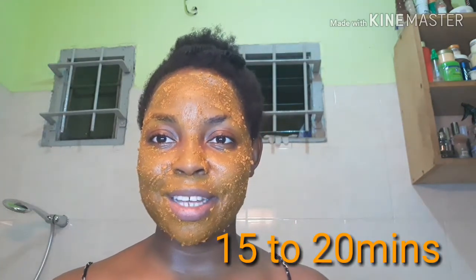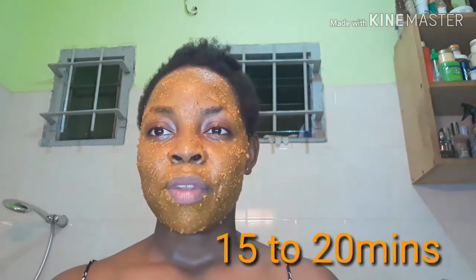I'm completely done with the application and I'm going to just let it stay on my face for between 15 to 20 minutes, but not above 20 minutes, and then I'm going to rinse it off. Guys, it's already 15 minutes later and I'm going to rinse off. I'm done rinsing, but if you look — can you see that I still have turmeric color on my face?